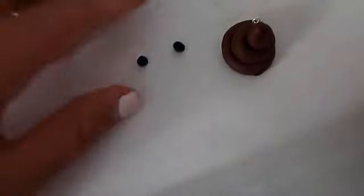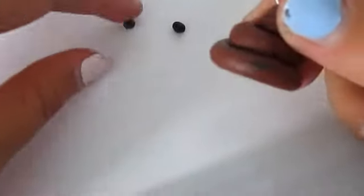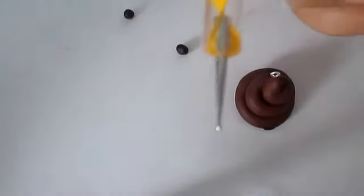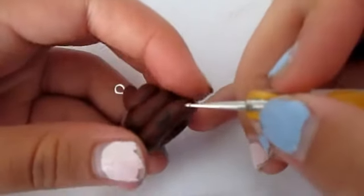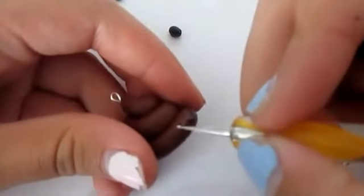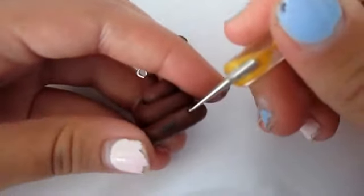If you want to add a face: basically all I did was I got two little black balls of polymer clay, and I already put the smile on. What I'm going to do is take my dotting tool and draw the indents in where I want my eyes to go, and then just do a hole.